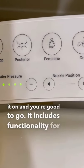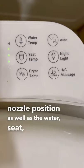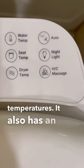It includes functionality for both washing and drying. You can adjust the water pressure and nozzle position, as well as the water, seat, and dryer temperatures. It also has an awesome built-in nightlight.